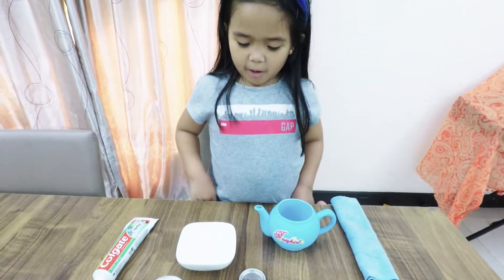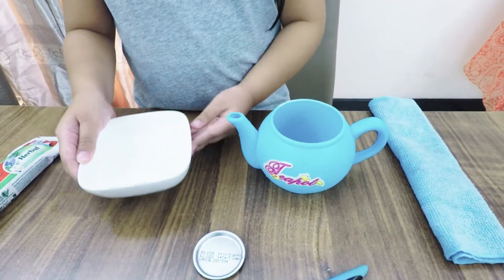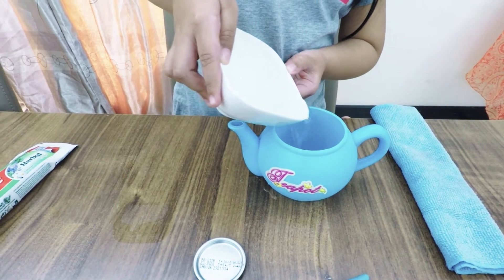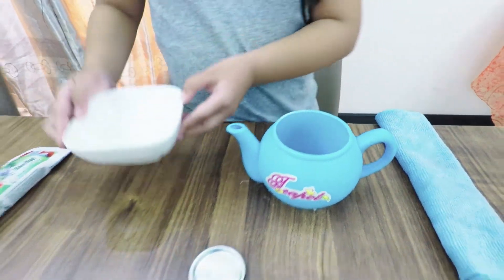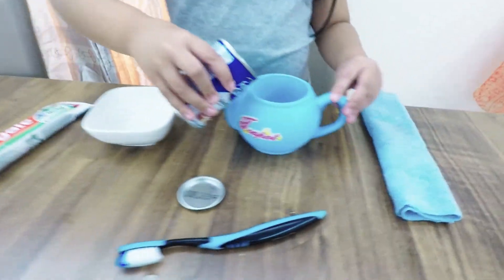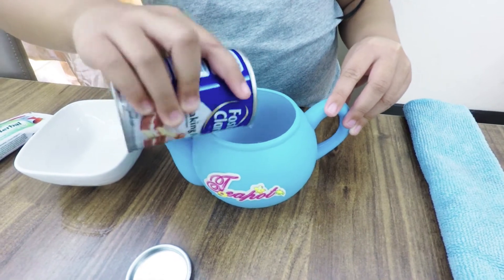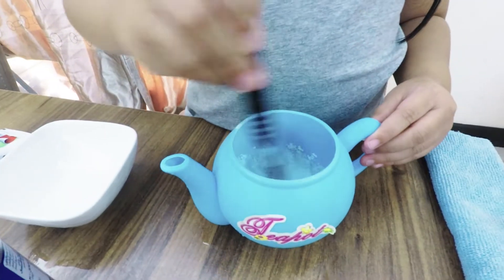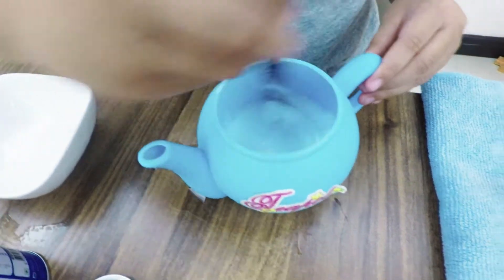So first I'm going to put water into the teapot. Remember to ask a parent. Let's put in a medium amount of baking soda. Now let's mix it. Ooh, it's bubbling!